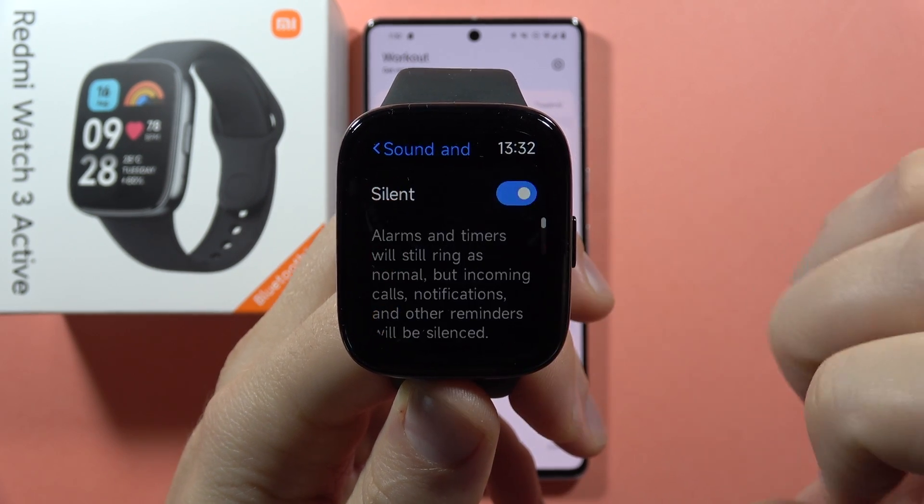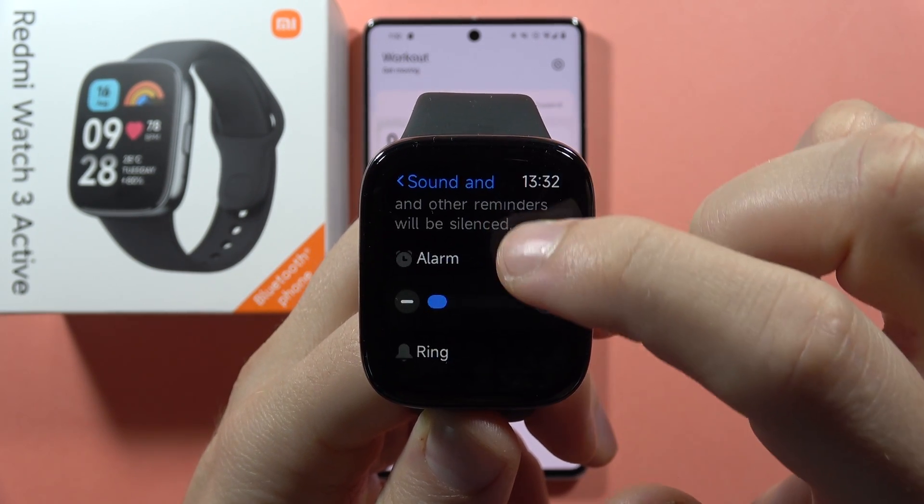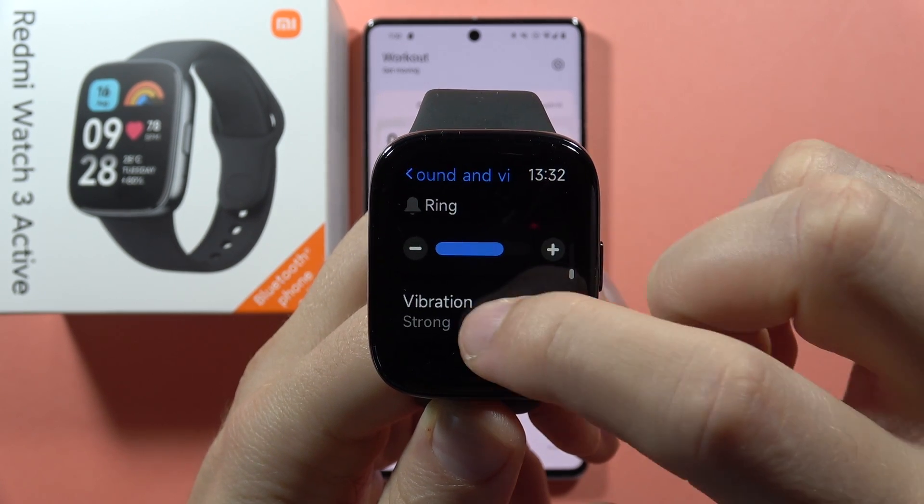First, you have to be sure that in the sound and vibration, the silent mode is actually turned off. Next, you can scroll down and be sure that you've enabled the vibrations.